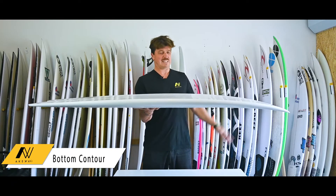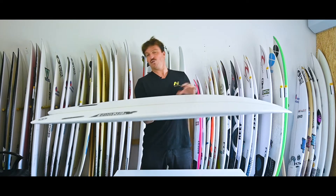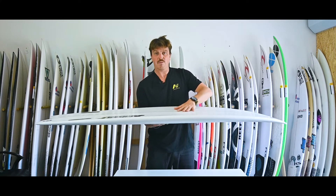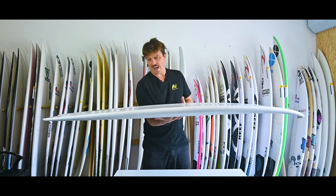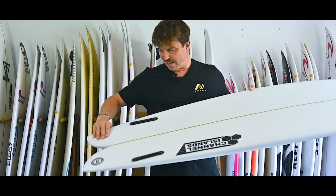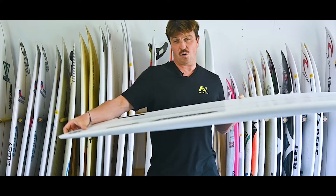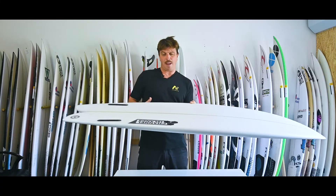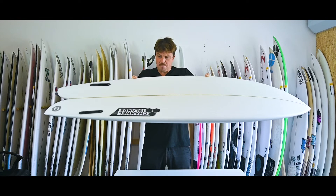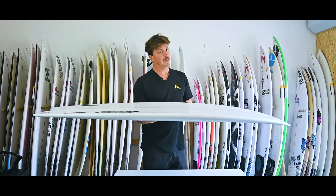Bottom contour — no major surprises here. Channel Islands are using some modern concepts and blending them in really nicely with a more traditional fish outline. We've got a single concave up here that becomes a double around about the front foot area, and that double concave goes all the way through the fins and right out through that wide tail. It all blends together nicely — nothing particularly extreme, but pretty pronounced, and you'll certainly notice the effect. And yes, it's going to help you go fast.